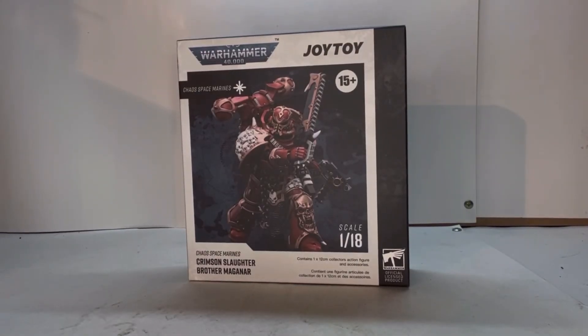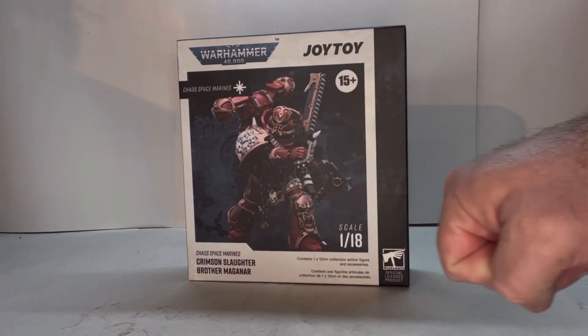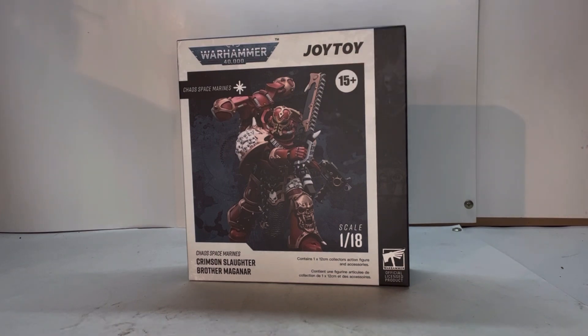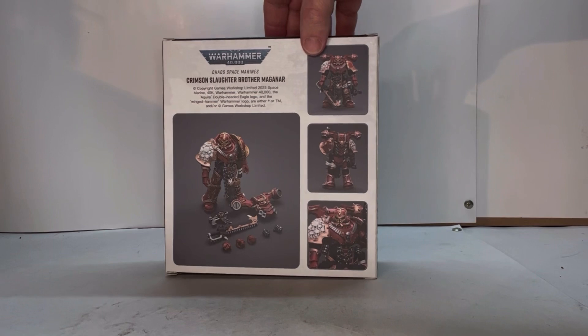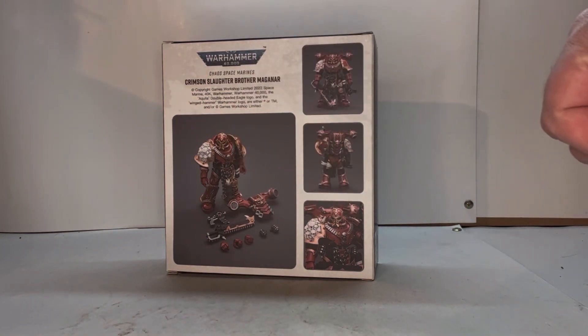Here he is in packaging. You got the Warhammer logo, Joy Toy, age restriction, what scale he is, his name, the Chaos Space Marine with logo, the official Warhammer symbol, and you get this really nice picture of the figure. I like the detail to this. It looks really cool. Spinning around, you get the legal info, the Warhammer 40k logo, his name, a little bit of legal underneath, a nice picture of him with all his accessories, and then a couple other pictures of the figure.